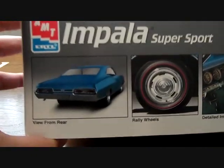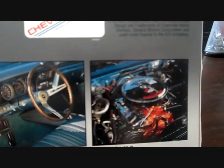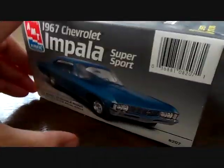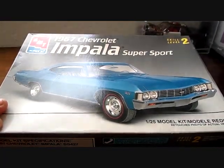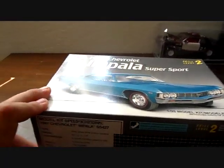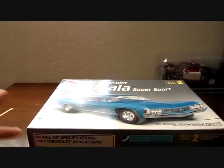Here's the side of the box, and this is all like the original car itself - the interior shot, the engine. Of course the box art is the same on both sides. This is not of the actual build, this is of the actual car itself, the real vehicle. So let's go ahead and crack this box open and show you guys why I labeled this a number 10.